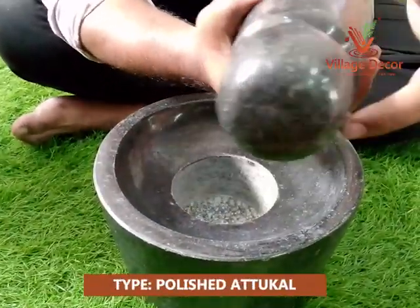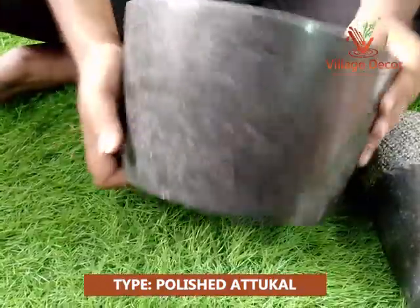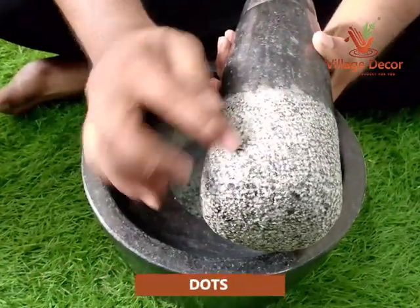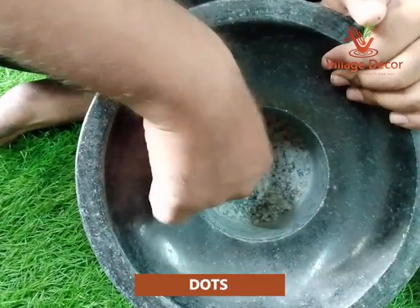This polished Atukal's unique look will stay the same, and it will continue to function effectively. Its polished finish will add charm without impacting its performance. Dots are provided on both mortar and pestle surfaces for effective grinding of ingredients, helping grind them consistently and evenly.